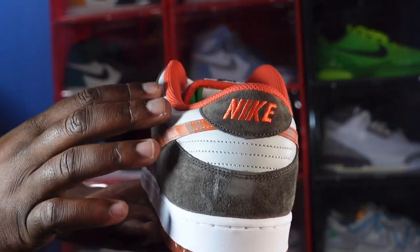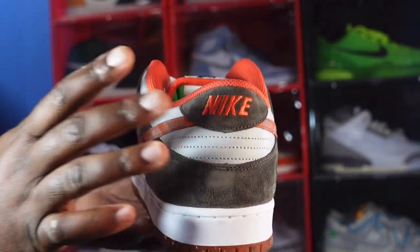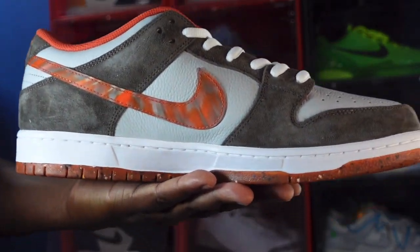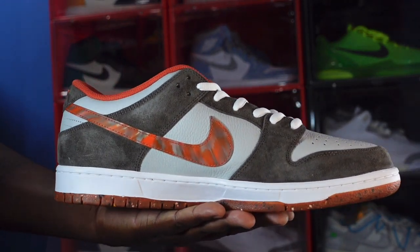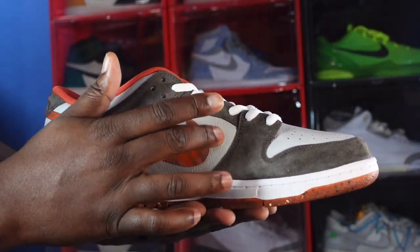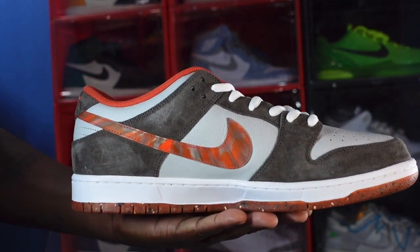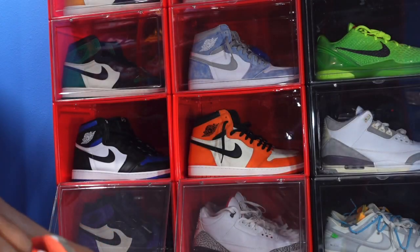Looking at the heel of the sneaker, there's more of that light gray leather continuing around, and you have that brown suede on your heel tab with the embroidered Nike in the orange colorway. Looking at the medial side of the sneaker, pretty much like the other side — you have that marble finish on your swoosh, light gray around your ankle and quarter panel, light brown suede going around your overlays and heel, and a white midsole with that orange grind material at the very bottom.